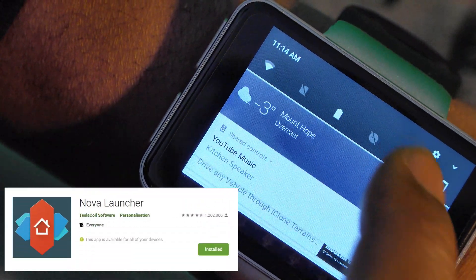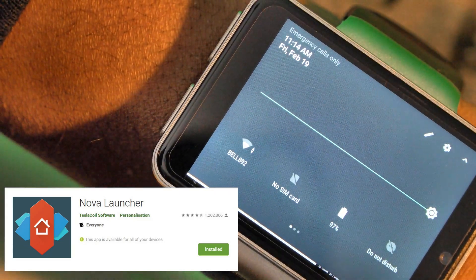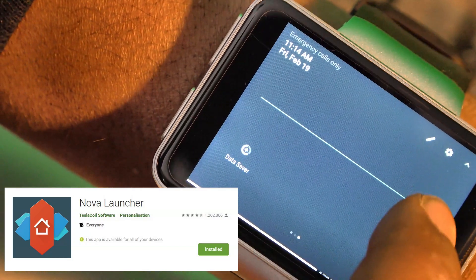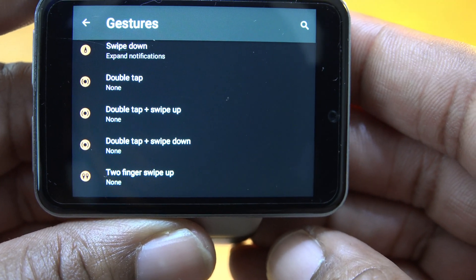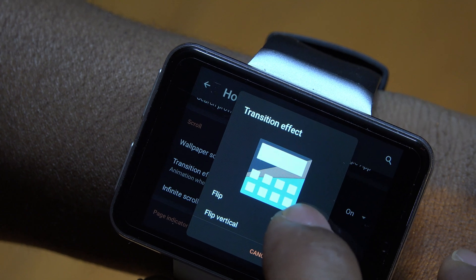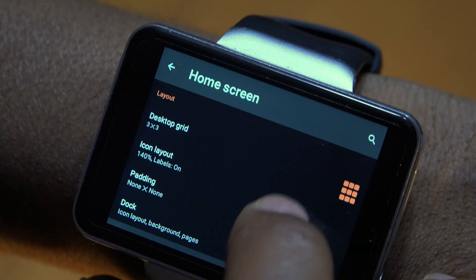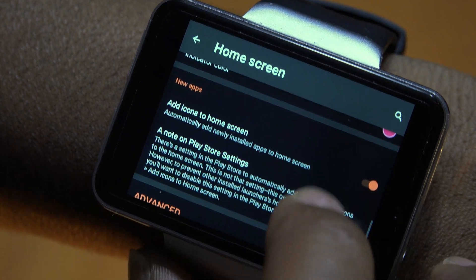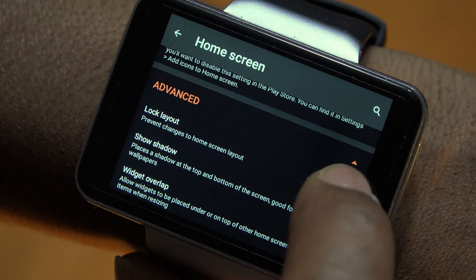Nova Launcher is something I've talked about before and I'll bring it up again because it's so excellent. It gives you the traditional drop-down shade you'd expect from an Android device. I recommend going into Nova settings and removing all Nova gestures except for swipe down. Two fun settings to try are the transition setting and the lock screen option — lock screen will prevent accidental modifications to your layouts once you've set everything up.